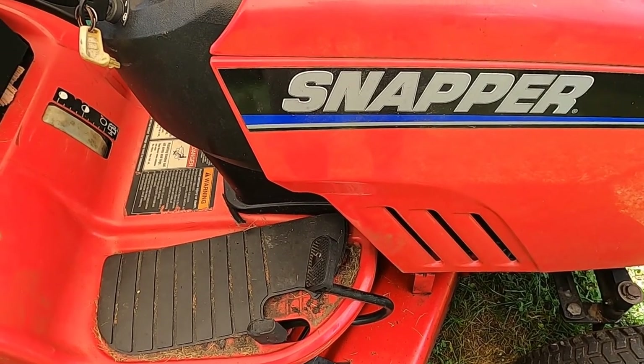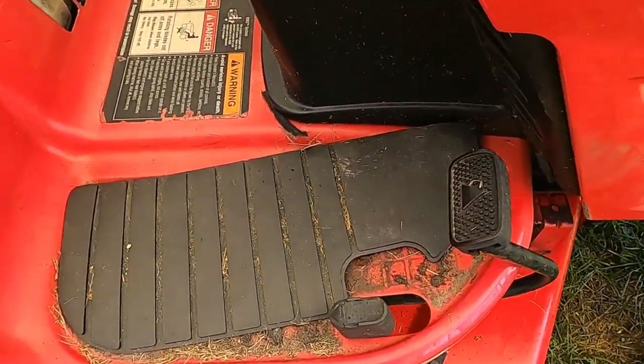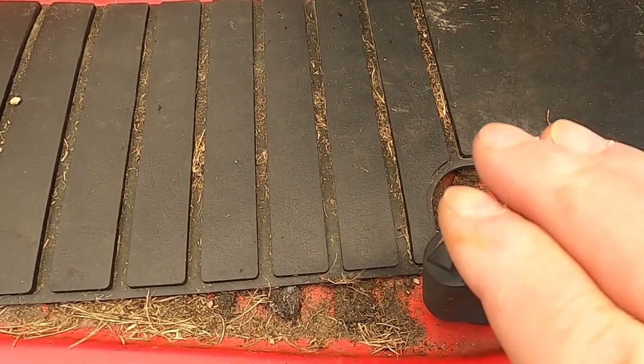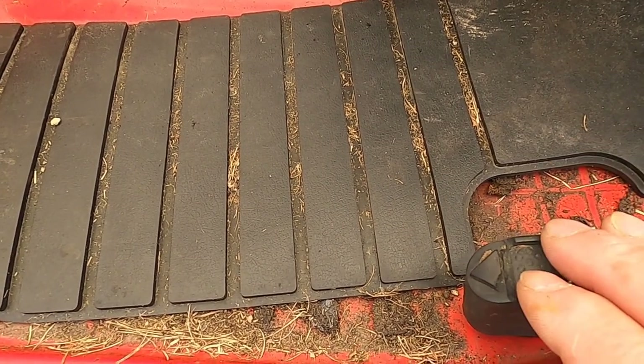Hello, and thank you for stopping by. Today I'm working on this Snapper LT200 again. The issue I'm having with it today is that it won't go forward or in reverse. I'm going to show you how I go about diagnosing this problem and how I'll repair it.